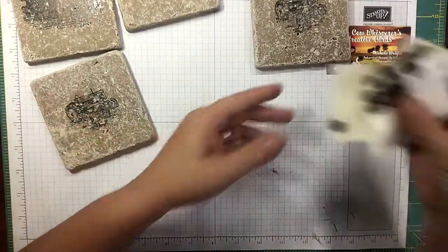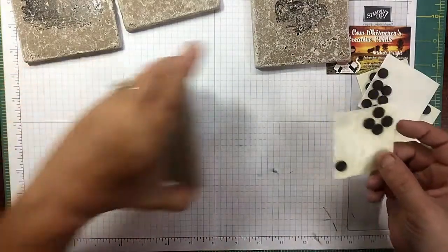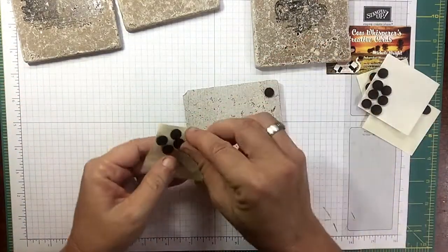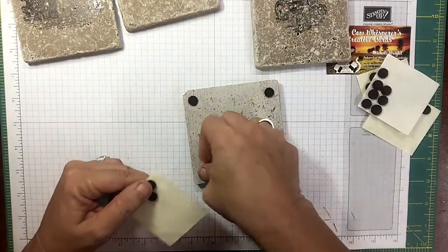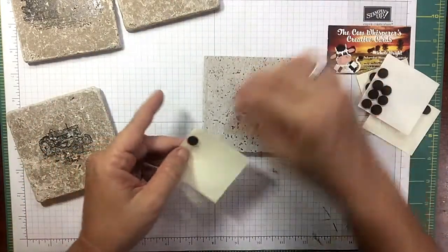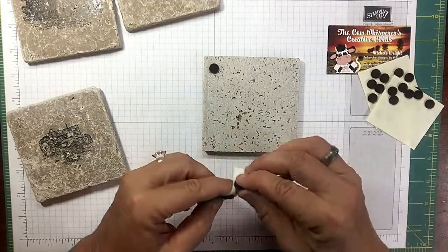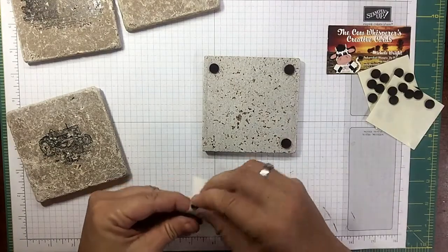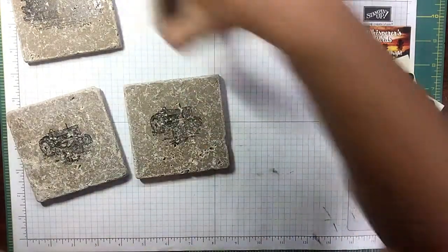Buy these at the dollar store — they're just little felt pads. Flip the tiles over, peel and stick them on so it doesn't scratch the surface of their table. Super fast. Once we get these all on, we're going to use my favorite ribbon.